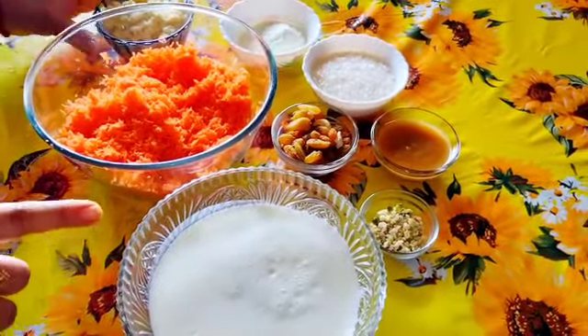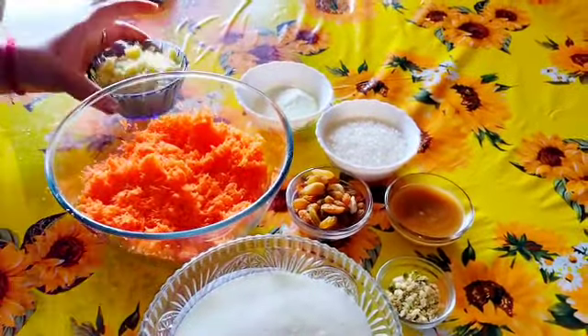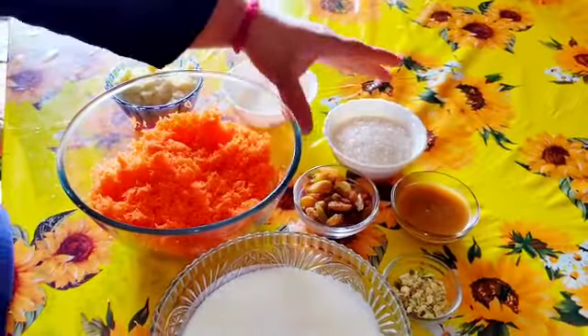Bees are burnt, rice and vanilla, then beans are burnt. The oil is burnt, then the rice.